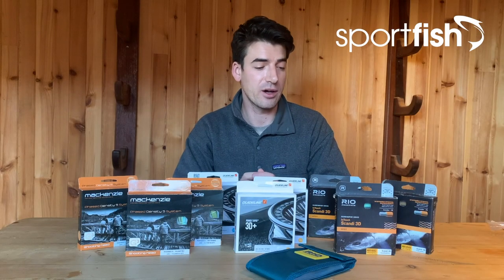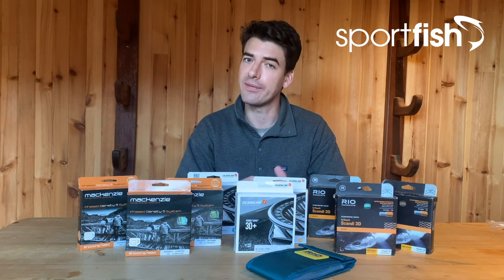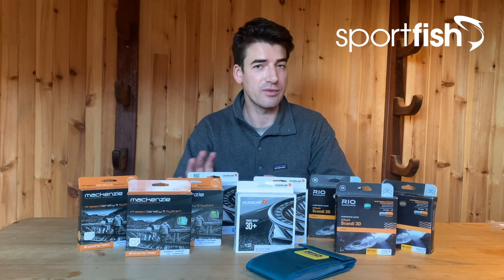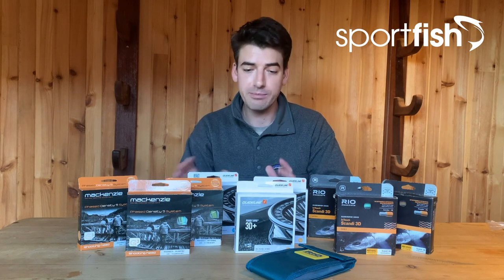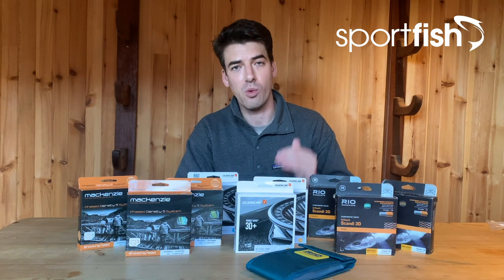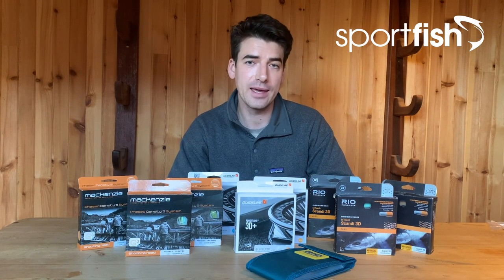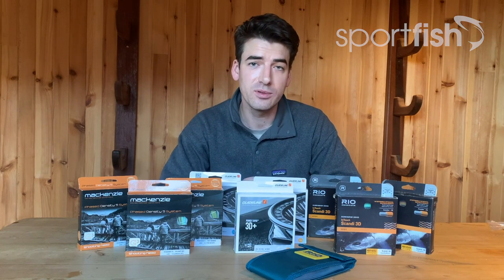So there you have it — a quick overview of three of our brands: Rio, Guideline, and McKenzie, and their various multiple density line systems, all built around that Scandy-style profile taper. Great to fish with and lovely to cast as well. If you're thinking of trying out this system, I'd definitely urge you to — especially if you're fishing medium to large size rivers early in the season. I'd recommend picking up a couple to give you different options; I usually carry three on a typical early-season day — one for the high water zone, one in the middle, and a deep one. For full specifications of each line, head to our website at sportfish.co.uk to see the different options, line weights, and match them up to your rod and style of fishing. Hope you found this useful, thank you very much for watching.